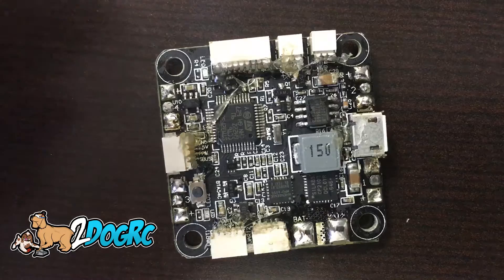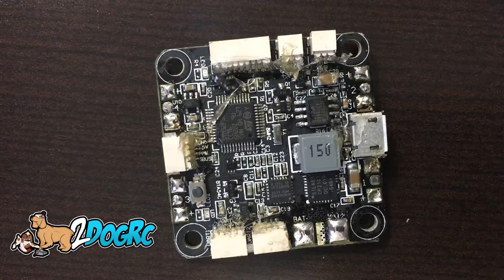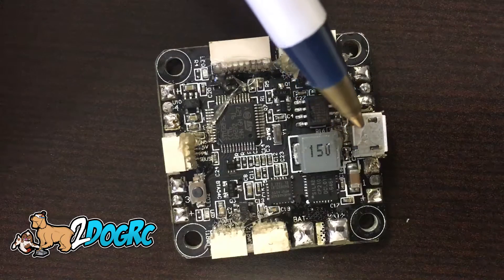They came with a new flight board. This is the D-Link V2. The way you can tell it's a V2 is one, it's got a USB connector on it.